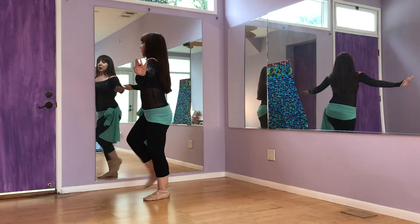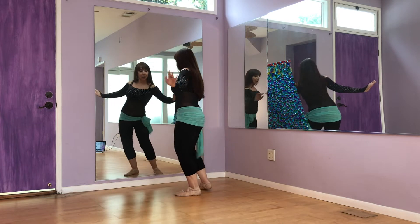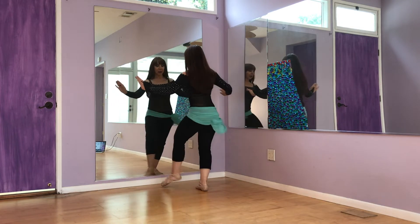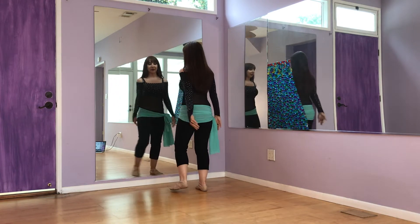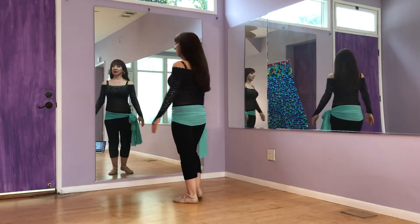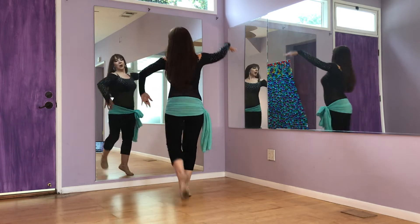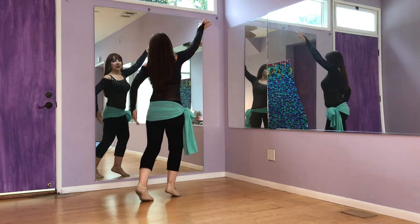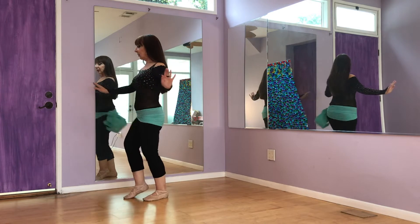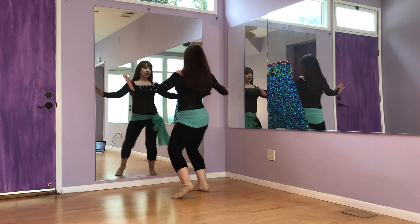Right, left, right, left, right, left — push your weight to the right, wide hip up and twist. Left again: 1, 2, 3, 4, 5, 6, 7, 8 — 1, 2, 3, 4, 5, 6, 7, 8.